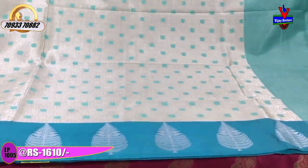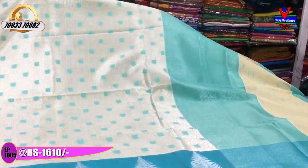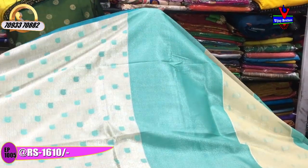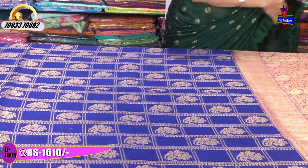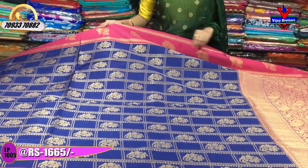There are different varieties available in this range, and we have many different varieties to show you. This showroom is located in Ashoknagar. The showroom number is on screen — you can call and place your order. This one is a blue color.